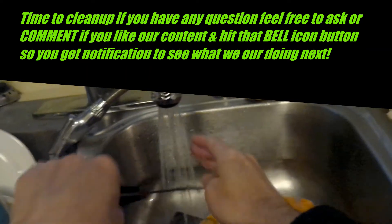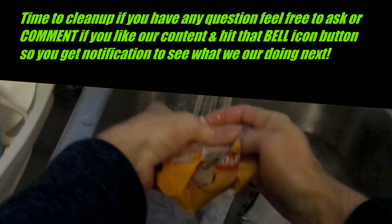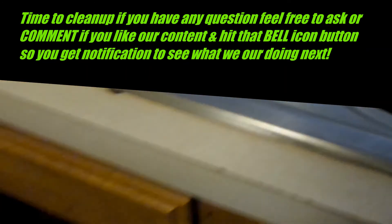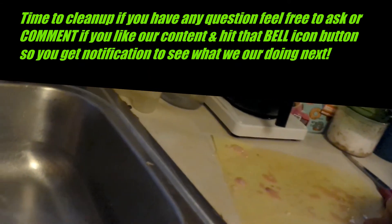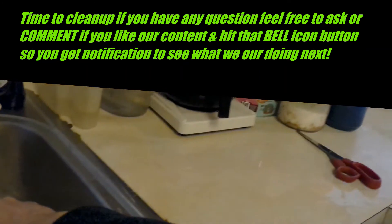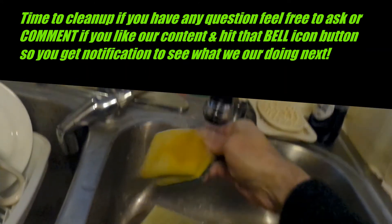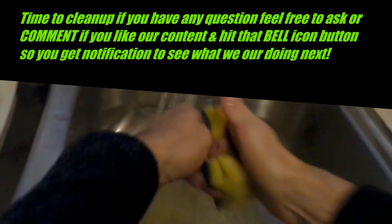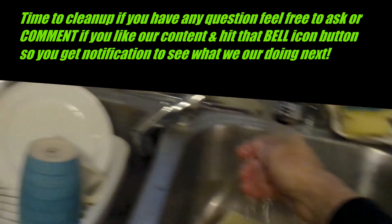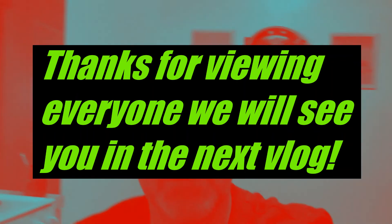Then you can just clean your knife. Rinse your plastic package before you throw it in the garbage — less thing to clean, and you don't have blood and stuff all over your kitchen table or wherever else you carve. Just like that, easy easy peasy. Okay guys, I hope you liked my vlog and I hope it helped you out on how to carve raw chicken. We'll see you in the next vlog, take care.